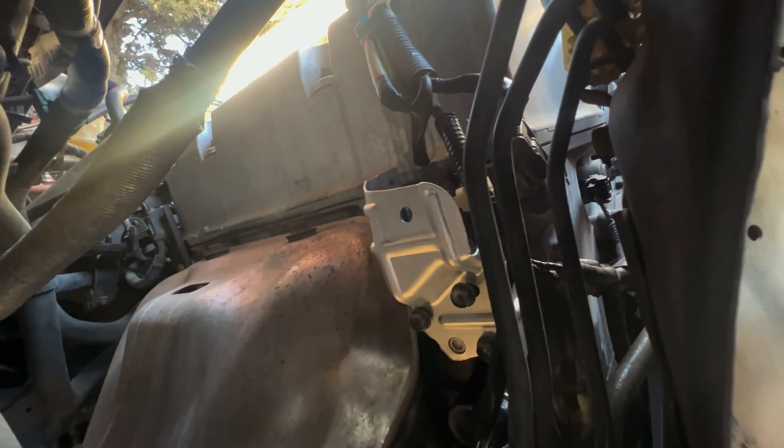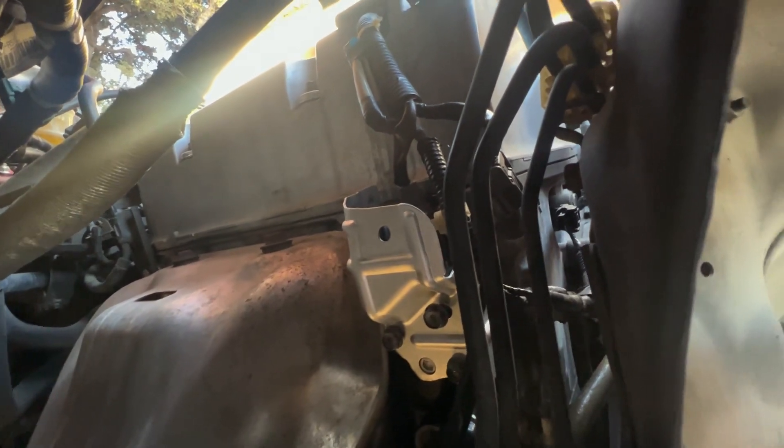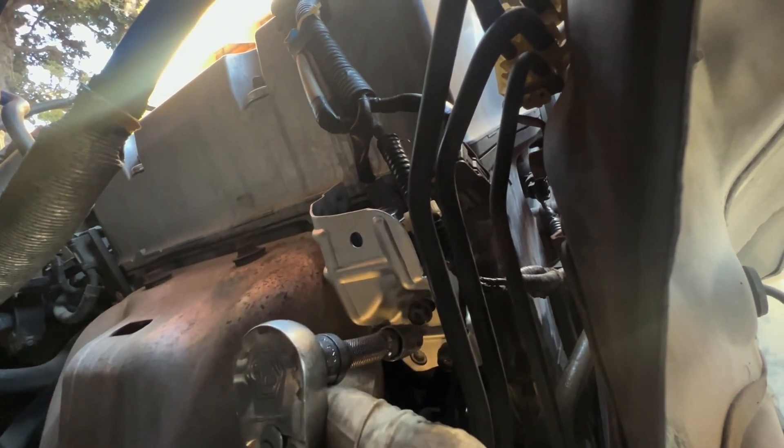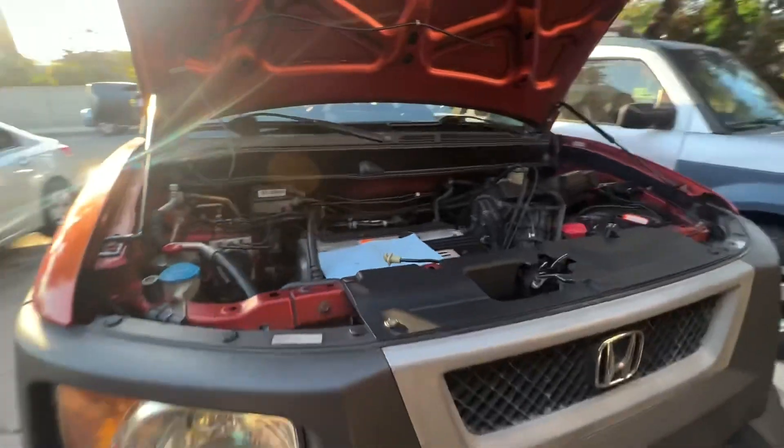If you come from here with a small extension and a socket, you guys can see how you can get to the three bolts. So that's another tip you guys can do. That's tip number one.